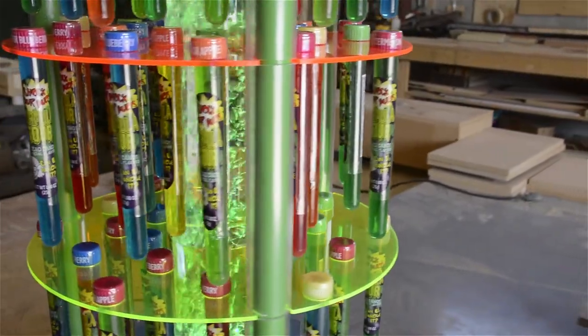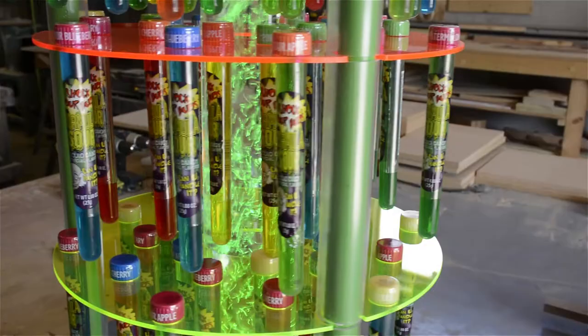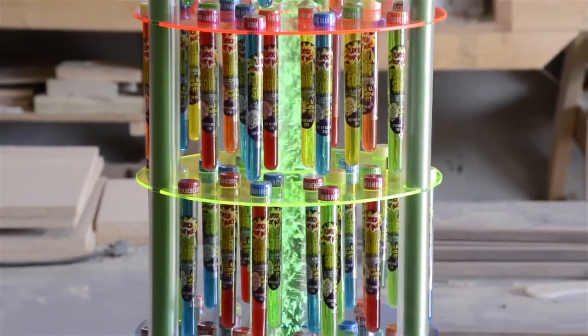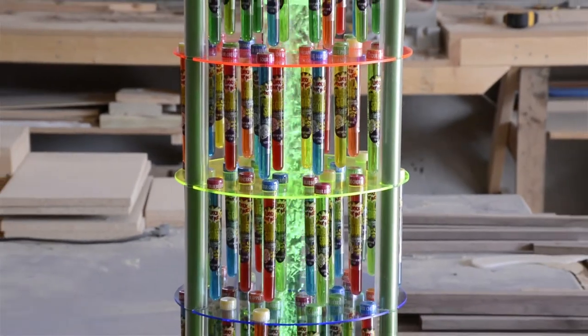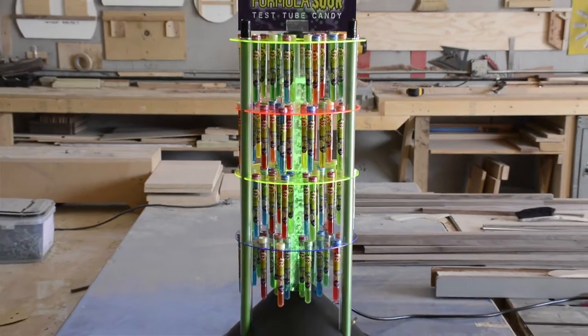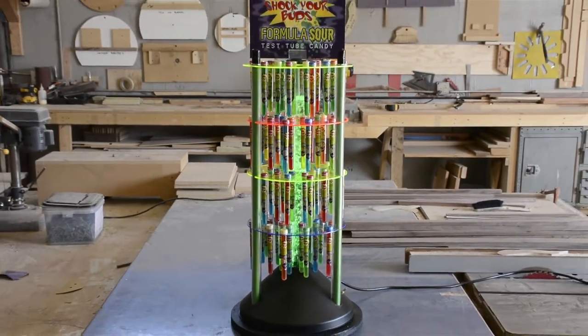In this video, we'll show you how to change the light bulb in your Squire Boone Village bubble display. From time to time, you will need to do some general maintenance on your Squire Boone Village bubble display. Maintaining your display to ensure the light and bubbles are working is important to maximize the impact the display has on sales.